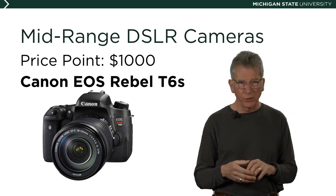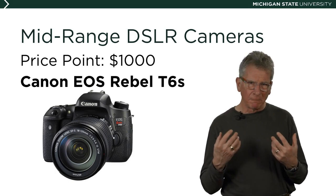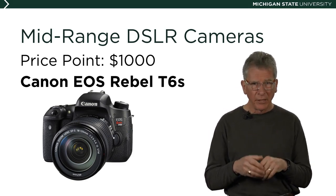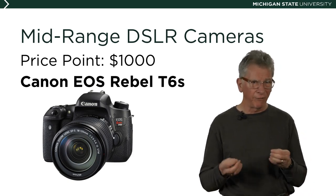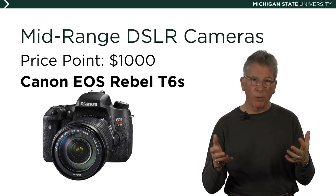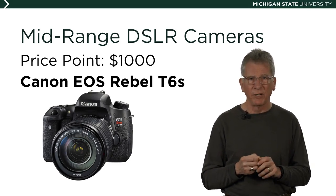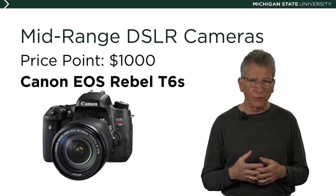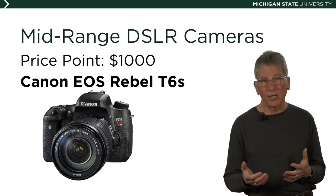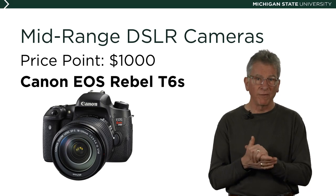Moving to the mid-range DSLR at around $1,000, you're not only buying a camera and first lens — usually bundled — but making a major commitment to a system. You're investing in part because you want access to the rest of the system. Nikon, Canon, and other manufacturers invest heavily in R&D for new lenses, flashes, and accessories, and offer benefits like speedy repairs and even loaner cameras for photographers who commit to their system.